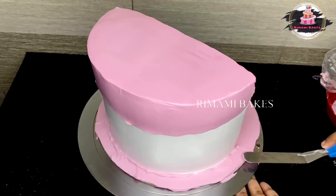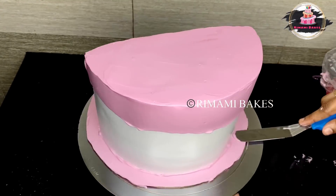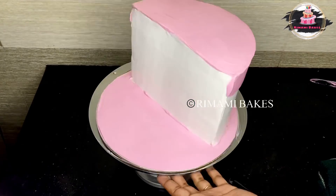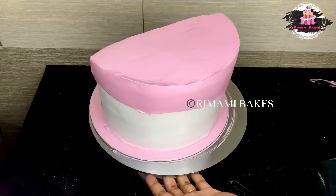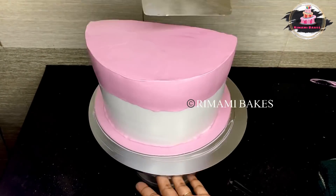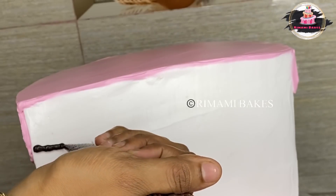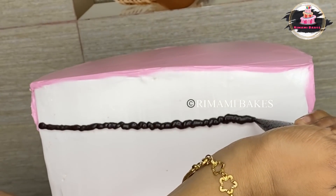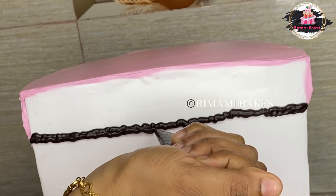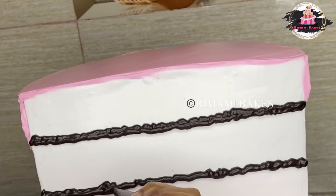Make it neat. I will use it in the base. That's it — here I will spread it in the base. I will spread it in the thick chocolate.